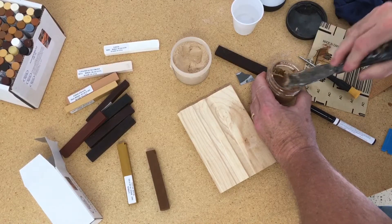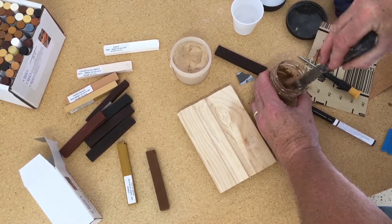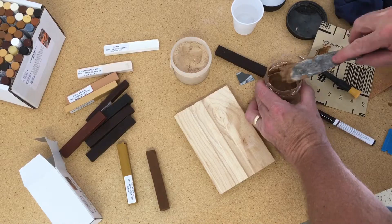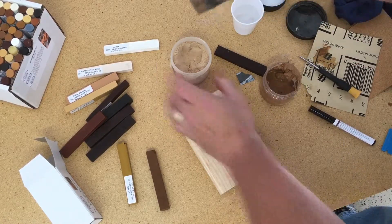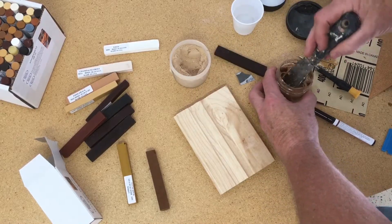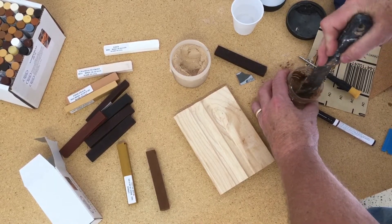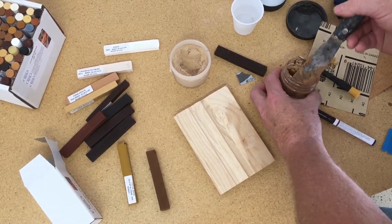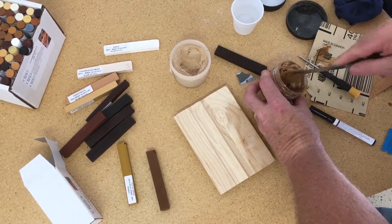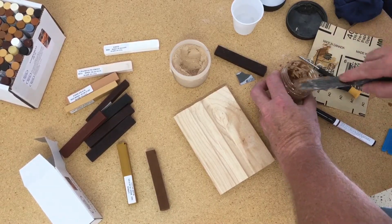The nice thing about this putty is it can be reconstituted. If you have some putty where maybe the lid was left off the jar and it's dried up, just add a little bit of water to it and let it set overnight, and it should be able to be stirred back up. I always like to keep some dry powder aside from when I mix, just in case I get it a little too runny. If I add a little too much water, I can always come back and add just a little bit more powder to thicken it back up and get it to the right consistency.